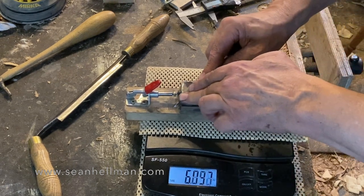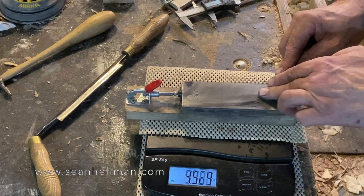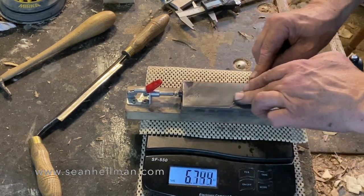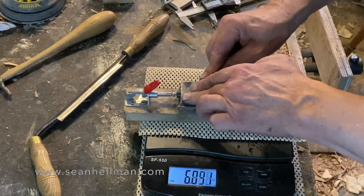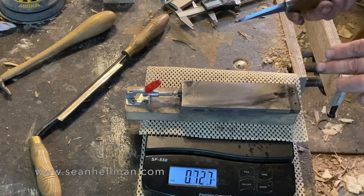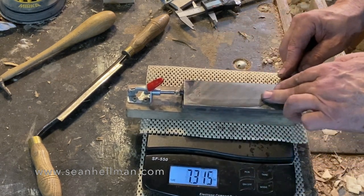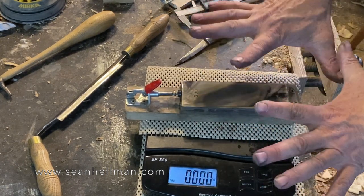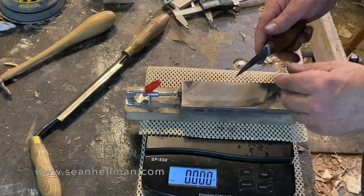Putting this much pressure — what's that, five, six kilograms — through the knife and through my fingers and hands is actually quite tiring, and you do need to take a rest every now and again. Just shake your wrists out, shake your hands out, stretch your fingers, and get back to it.